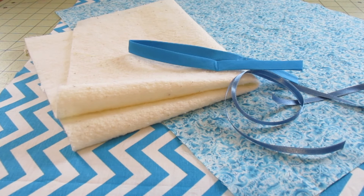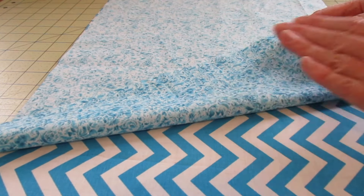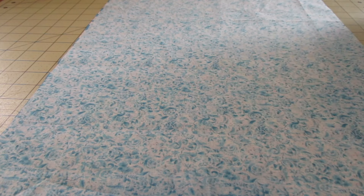Our first step is to put our fabrics right sides together. So I have my main fabric and my lining fabric right sides together, and I'm going to add my batting on top of this — we're making a little sandwich.